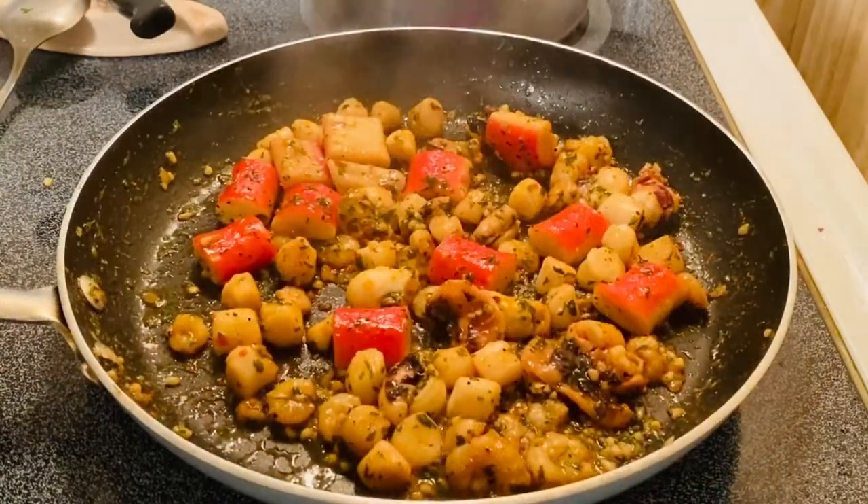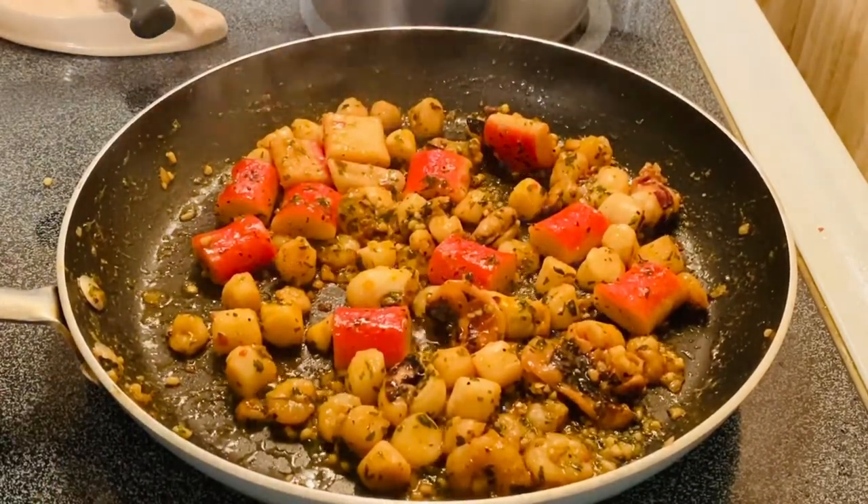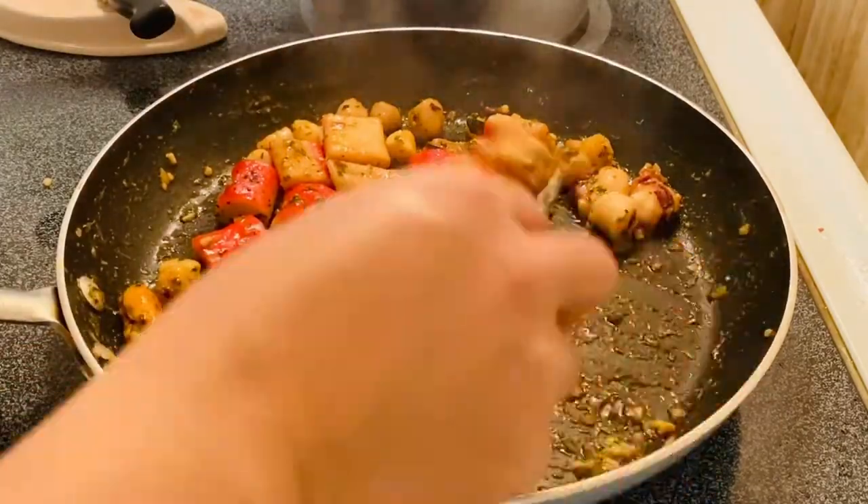So there you go, guys — this is pretty much finished up. I already seasoned with our herbs and spices, and this is good for plating.